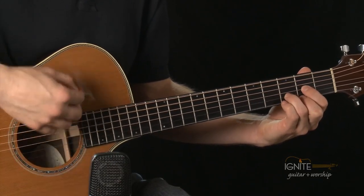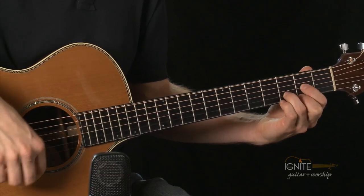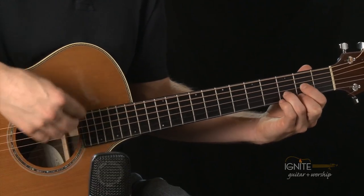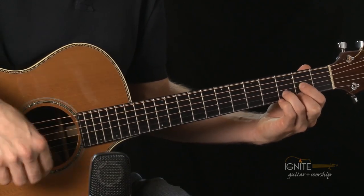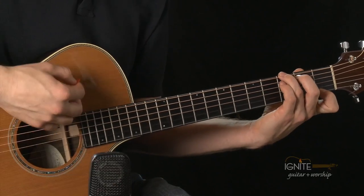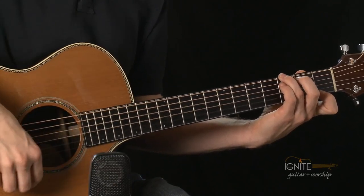And then we're going to switch to a D major chord. D major. Let's switch — and switch. D major. We're going to move and transition into G7, which is the other chord we learned last week. We're going to play that now. One more time right here — and switch. G7.